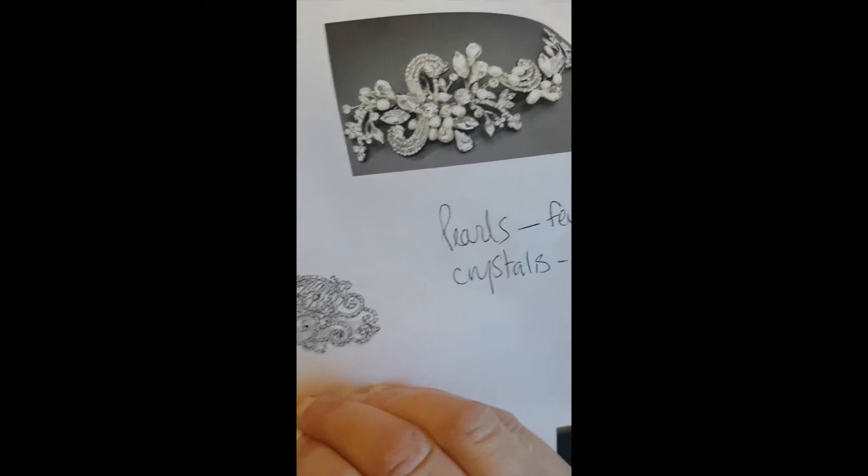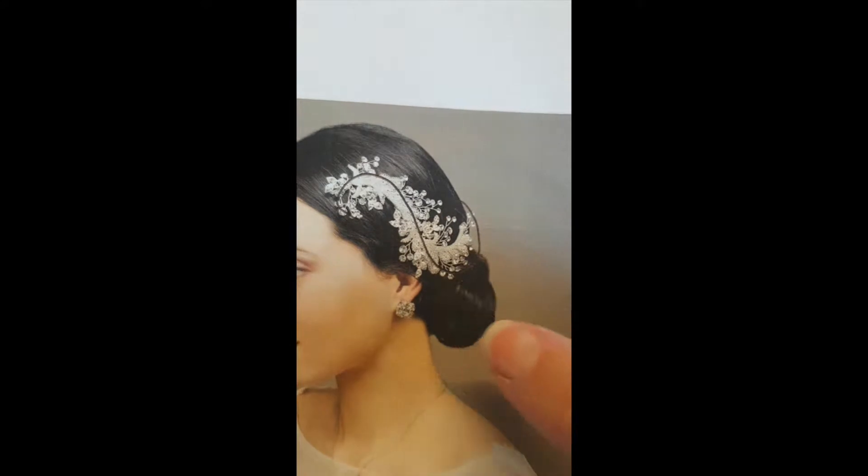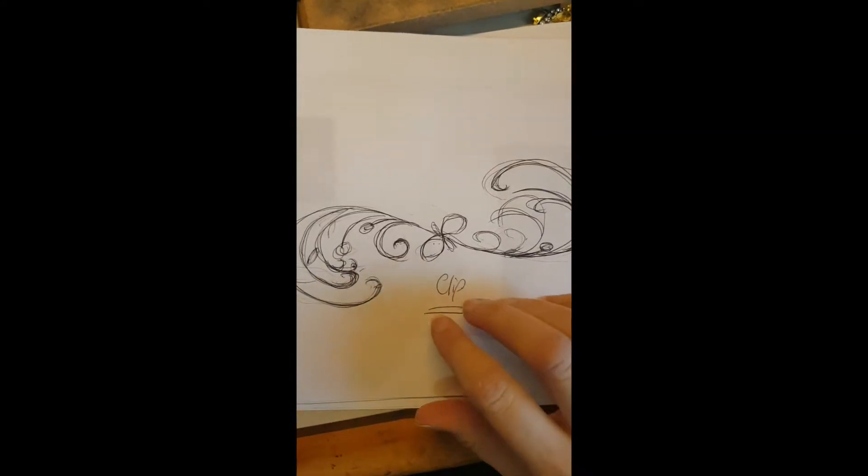I also asked for other designs of what you like, and from this we discovered that she actually liked this curvature, this lovely flow, this S shape, this backward S shape. And this was also in the bodice of the lace.